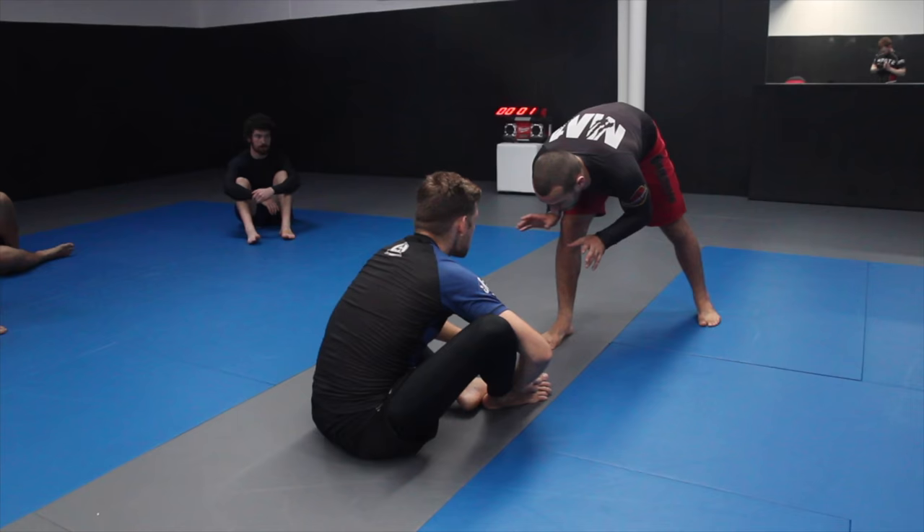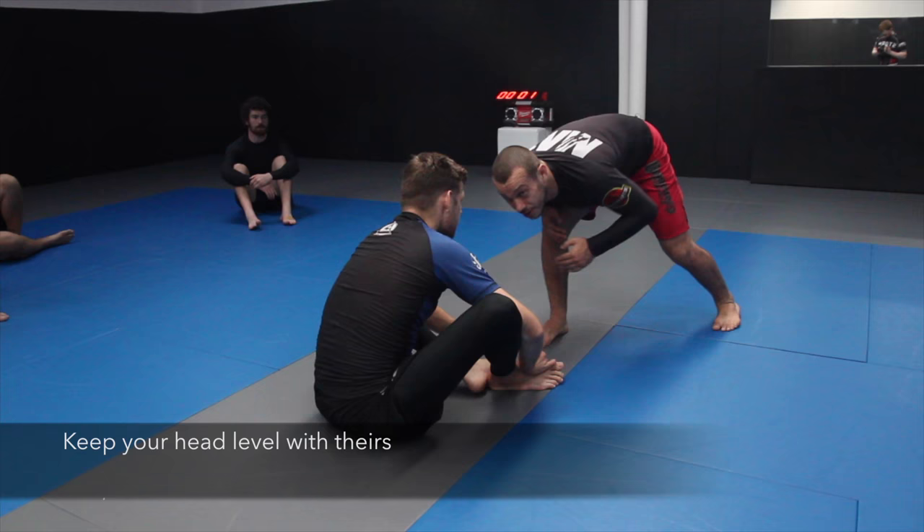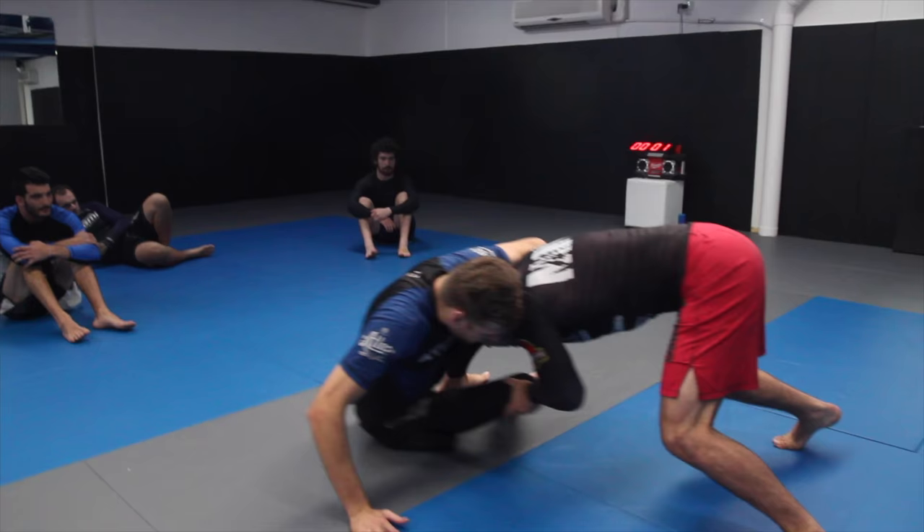When attacking, one of the first things to look for: make sure your head is at the same level as your partner. If I'm standing up high, it's way too easy for him to get my leg with very little consequence on his behalf. But if I'm lower and he starts chasing my leg, I can make angles and start to get around the leg.